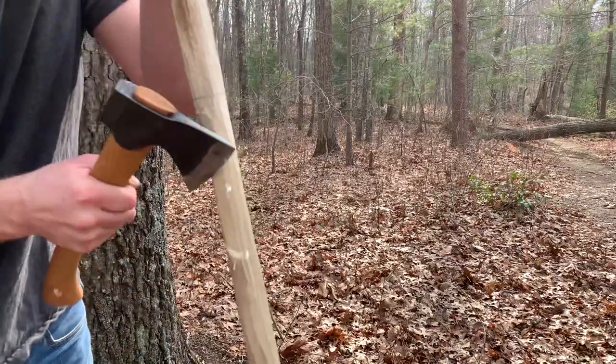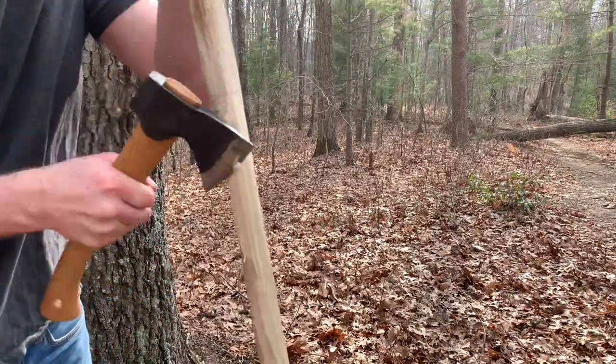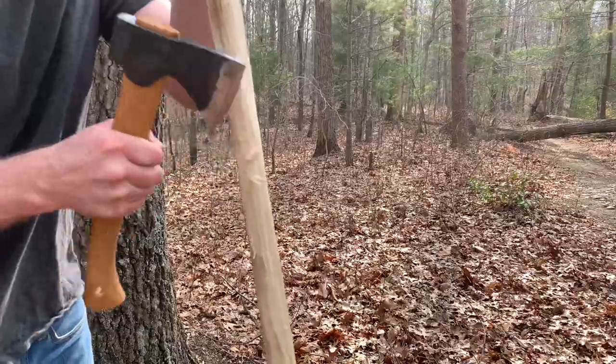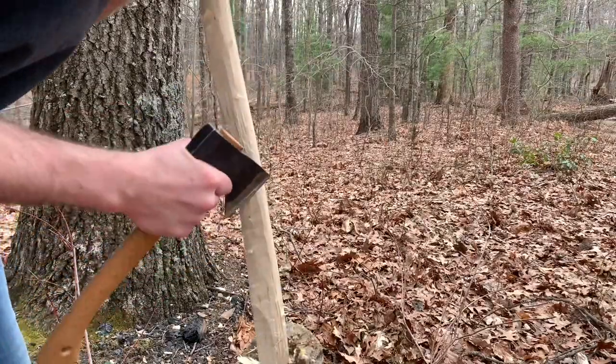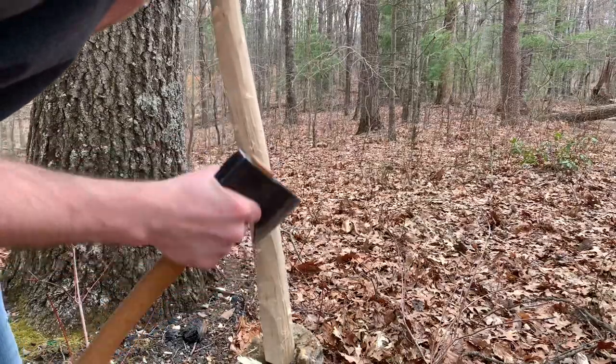Now, I will be skipping over essentially everything on how to make a bow. But if you're interested, subscribe to the channel, because in the future I will post in-depth videos on how to make your own bow.